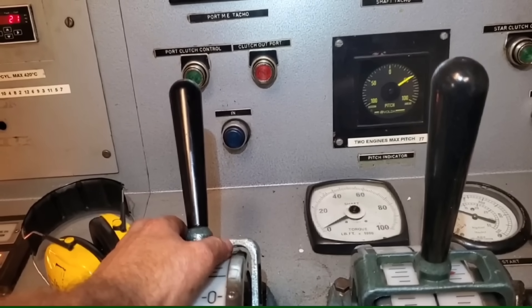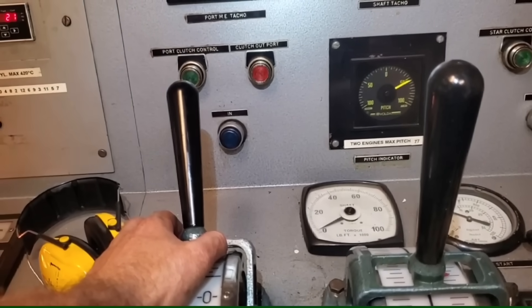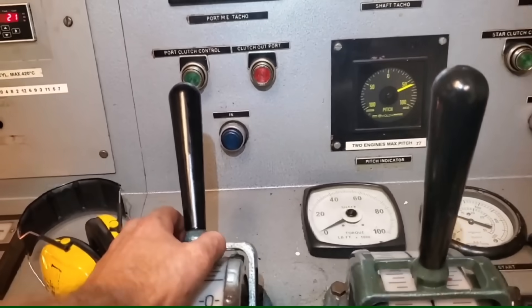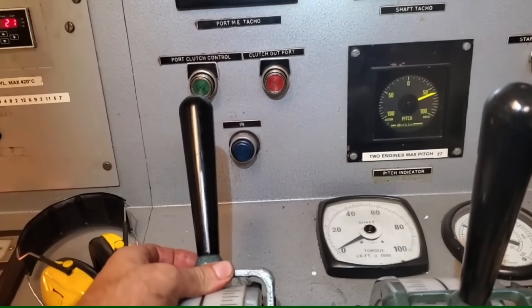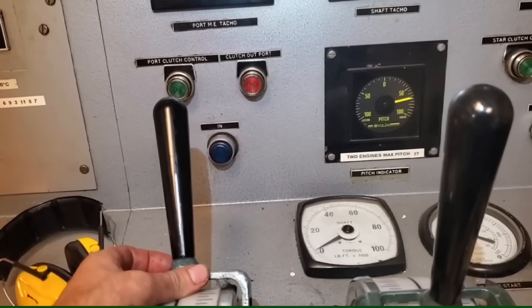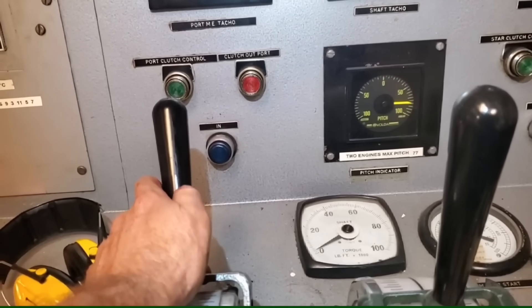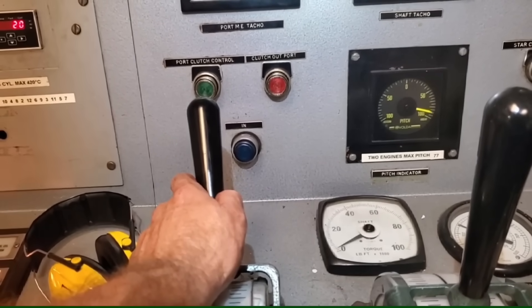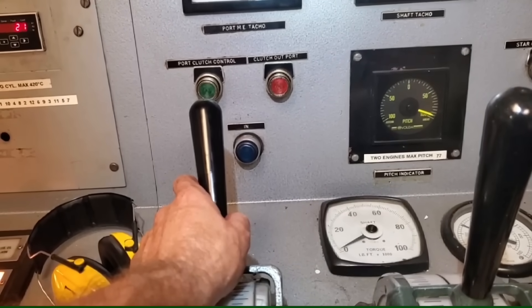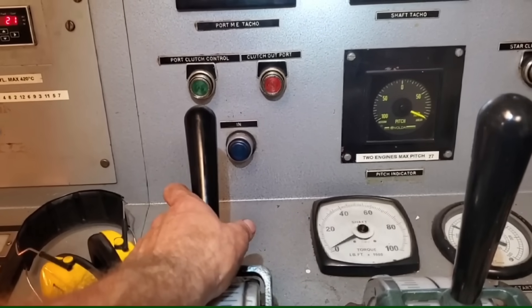The captain urgently said we'd lost control and were going to hit an iceberg. So I took control and pulled the CPP back into astern to slow us down. It turned out they thought they didn't have steering because the steering indicator was lagging and a bit sticky — they had full control the whole time. But my first instinct was to slow the ship down by taking the CPP control, because there are no actual steering controls in the ECR.